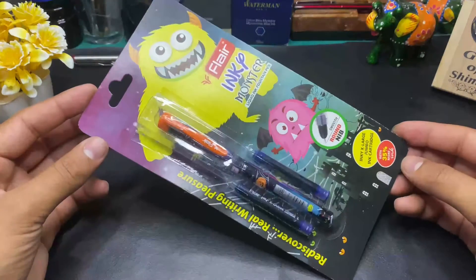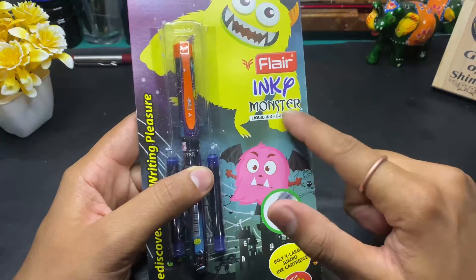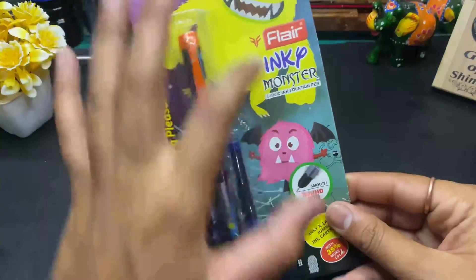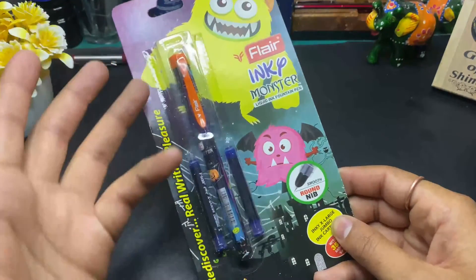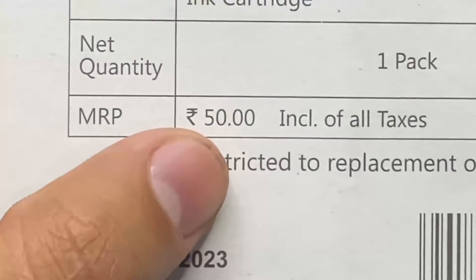Today I will take a student-friendly fountain pen. His name is Flare Inkip Monster. You can see how many monsters are made. Some new generation of children will know about them, and some Cartoon Network characters will come here. First of all, let's see how the price came — this is Rs. 50.